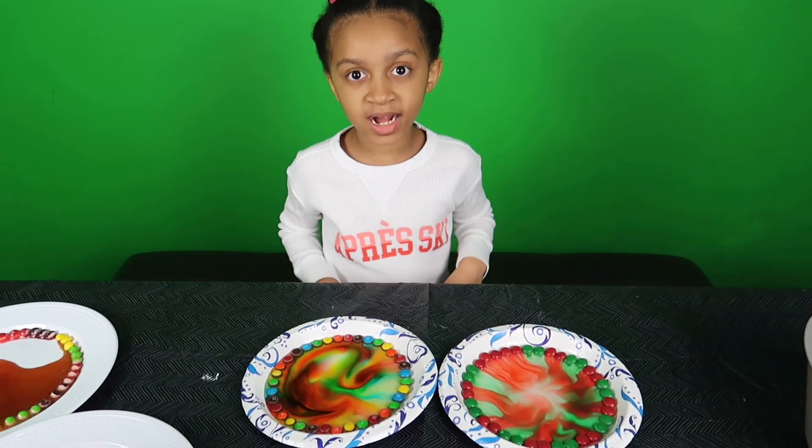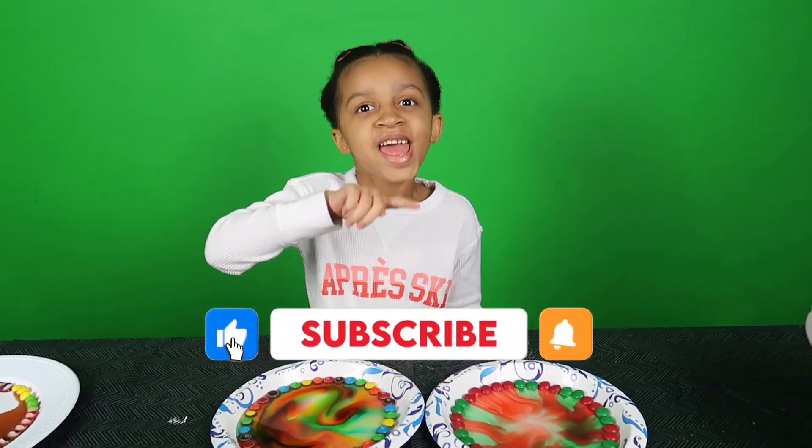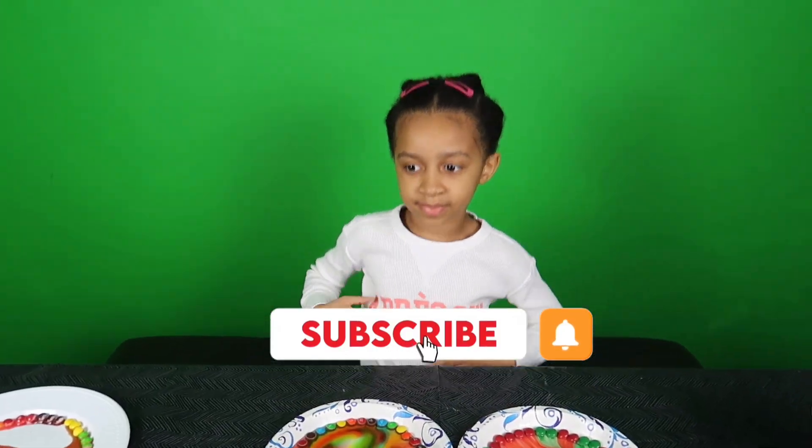If you guys like my science experiment, make sure you like and subscribe. We'll see you guys next time. Bye.